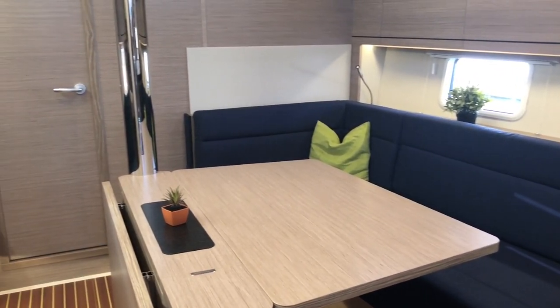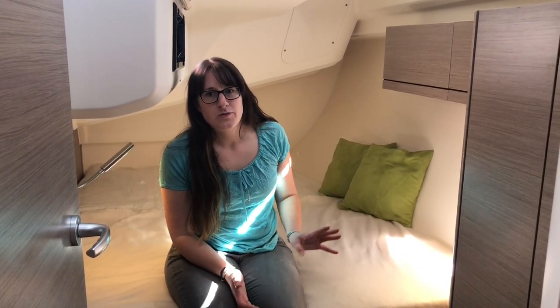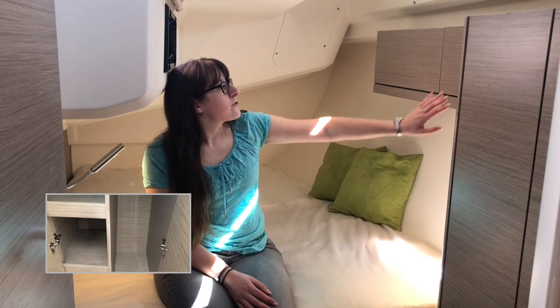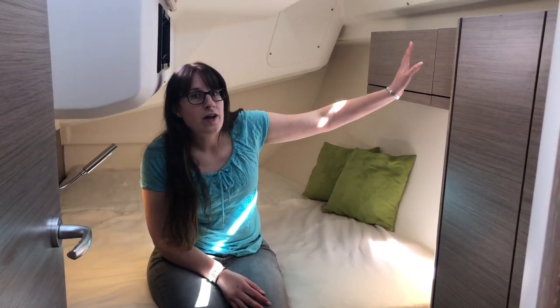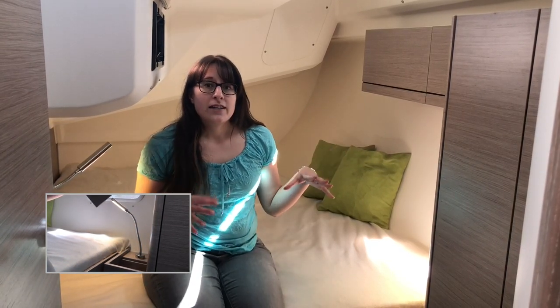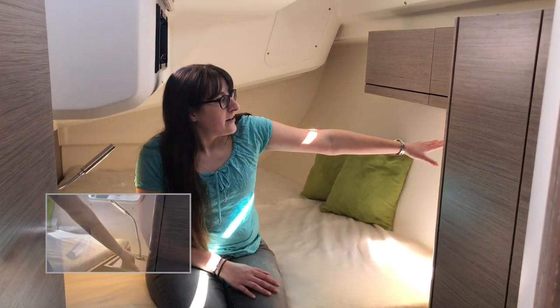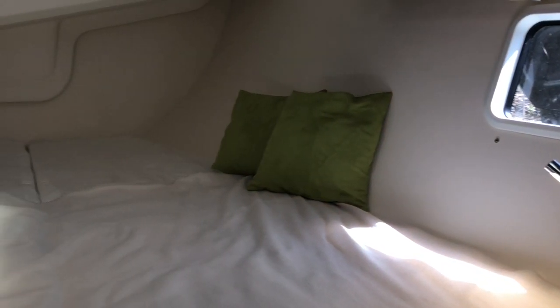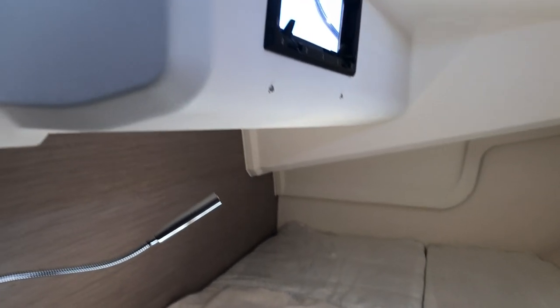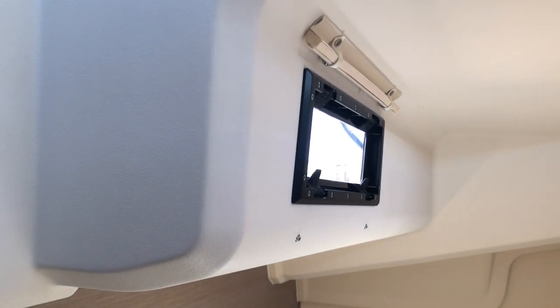I'm sitting in the aft cabin. As you can see there's a double bed here — a lot of space for two people. We again have a lot of storage space: a big cupboard, a little nightstand, and overhead lockers, so everything will be nice and tidy. There's also a lot of natural light coming in. What I like especially is a window in the hull down here, so even when I lie in bed reading I can see the waves going past my window.